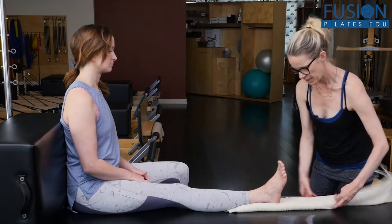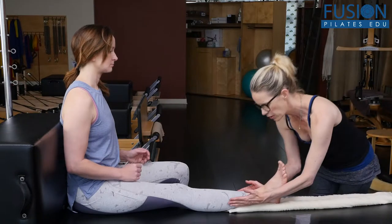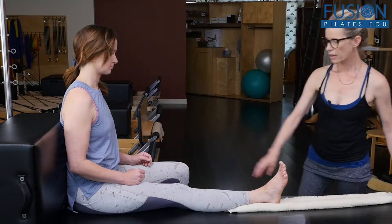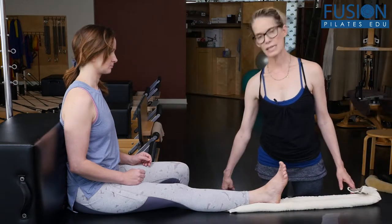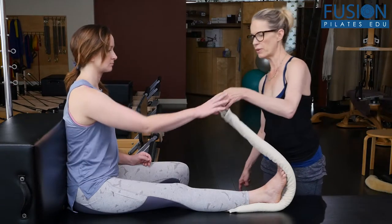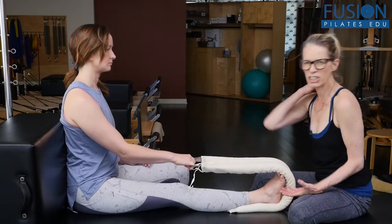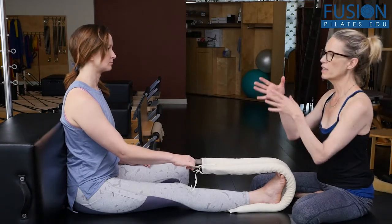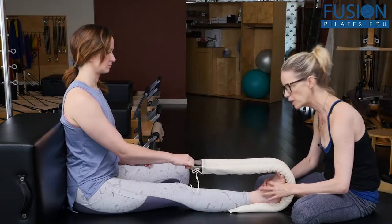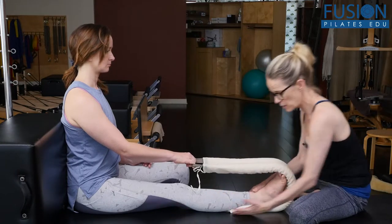So we have the seam down and we have her lower leg and heel right in the center of the Smart Spine track. Her other foot is on a sitting box beside the Cadillac. She'll hold on to the handle — she wants to make sure she's holding on but doesn't have to necessarily tug. Her shoulder and her hip, she's trying to relax as much as possible. She's also trying to feel the opposition between the sitting bone and the heel as we do this.